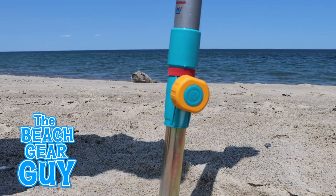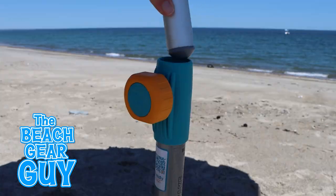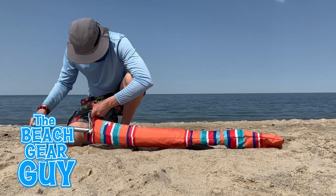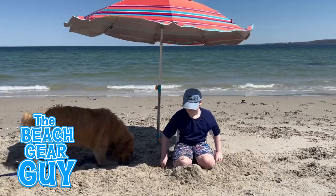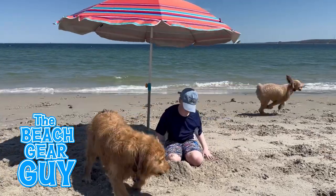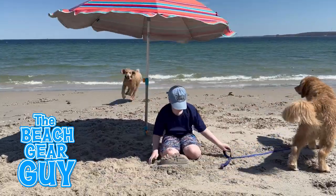But between the two, I like how the hammering stake is really quick and really easy to set up. I also like how it holds the beach umbrella tightly in place. The hammering stake weighs five pounds and can be carried easily enough with the beach umbrella. Before I say the hammering stake is my number one beach umbrella anchor, I still have to use it more and give it a proper wind test. So make sure you're subscribed to the channel for that.